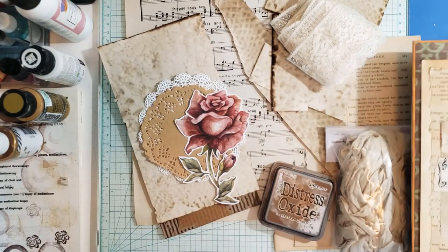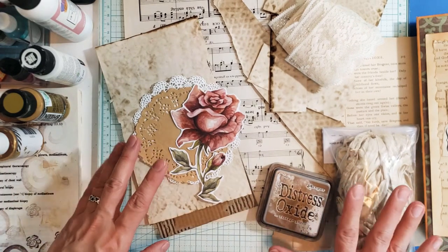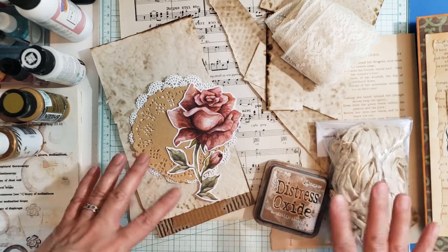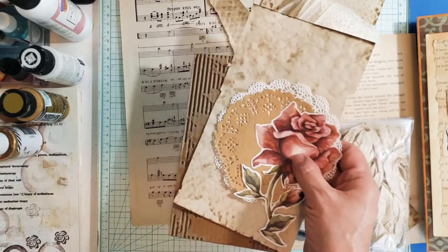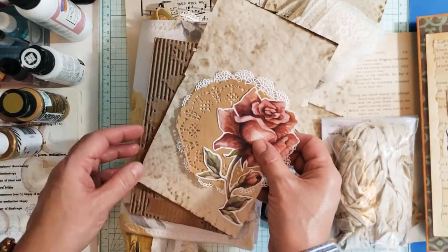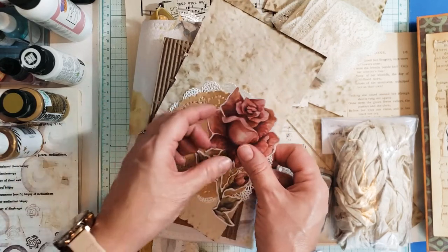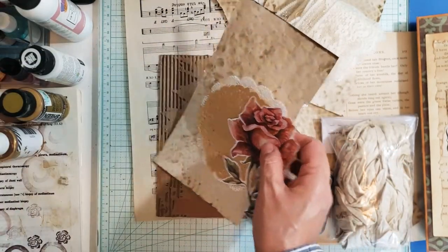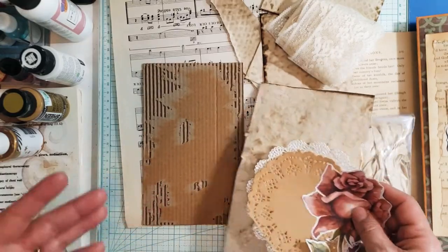I went around my room and I collected a few things that were calling to me and laid them here on the table just to make it easier. I think that these right here will be perfect for the cover, to be used as a topper. I may not use everything here, but these are the elements that I was drawn to. So we're going to put a topper together and let's see what comes about from this.